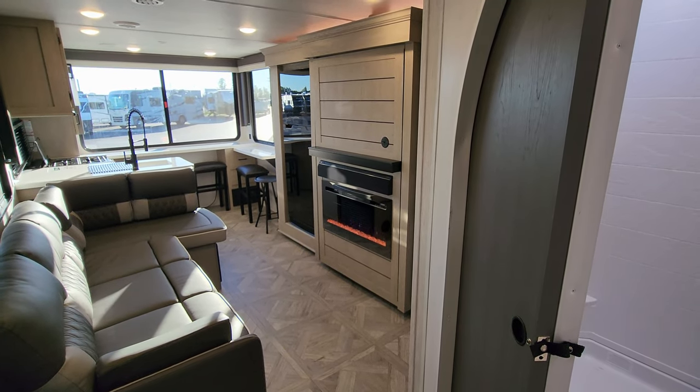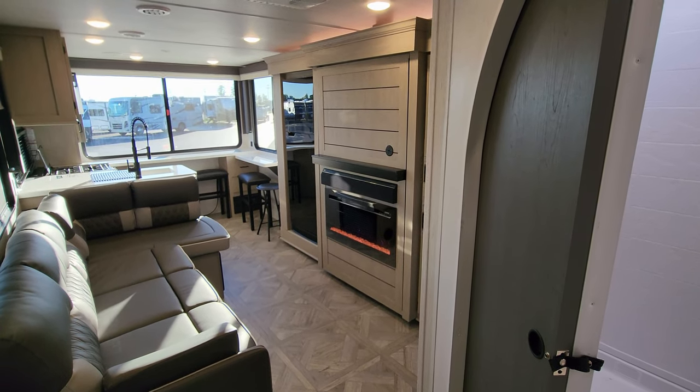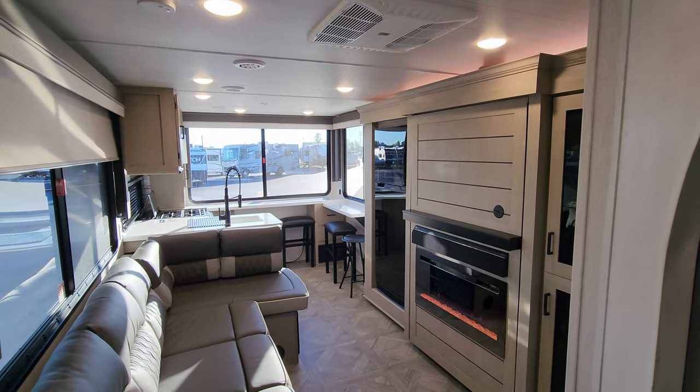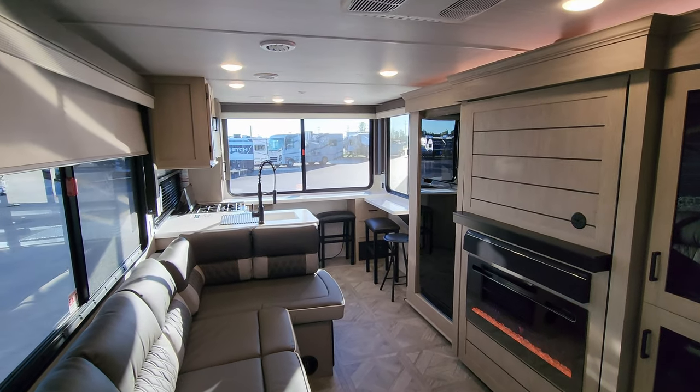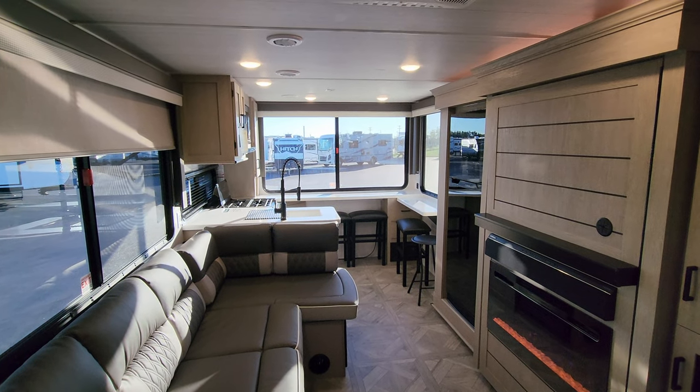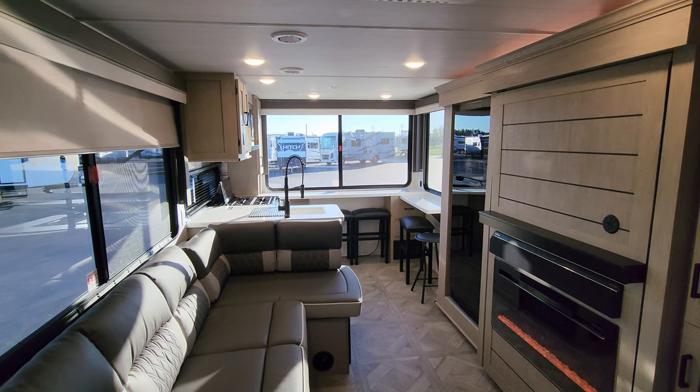Thanks a ton for taking the time to watch. Please be sure to like, share, and subscribe. And always remember to check out the folks at Couches RV Nation — they are one of the largest internet discount dealers in the country and will definitely save you a lot of money on a new RV. Thanks again.